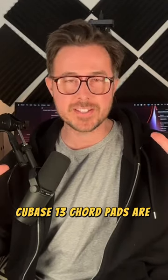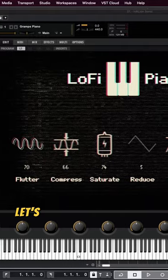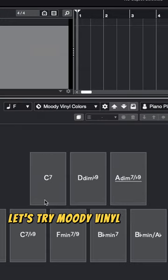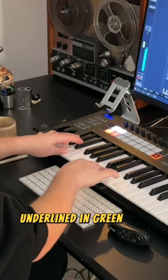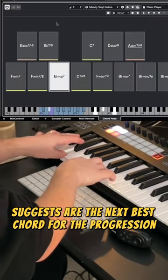Cubase 13 chord pads are insane — I love this feature so much. Let's cook something up real quick. I'll pull up the free lo-fi piano instrument for Hallion and use one of these chord pad presets. Let's try Moody Vinyl Colors. I'm just following the chords underlined in green here, which are the ones that Cubase suggests are the next best chord for the progression.